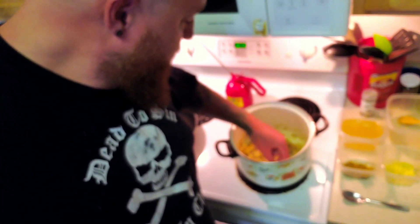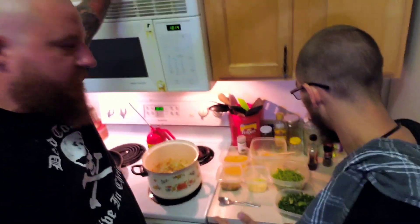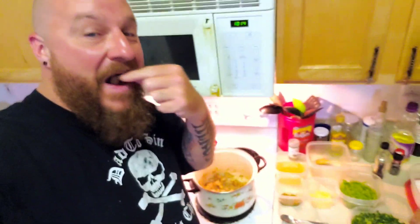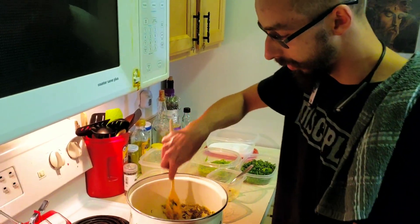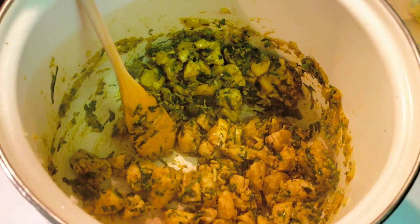So what we have here is we sweated down our onions and our garlic and threw our chicken in there that we previously sauteed. A little bit of spices — we did a little bit of curry, salt, pepper, and just a little bit of paprika. The chicken is cooked. What we're going to do next is we're going to start slowly adding in our ingredients. So we've got our onions and our garlic sweated down, our sauteed chicken's already gone in, it's been seasoned lightly, and then we went in with our cilantro and our green curry paste. Next we're going to go in with our coconut milk.